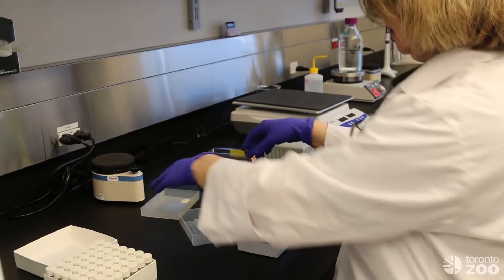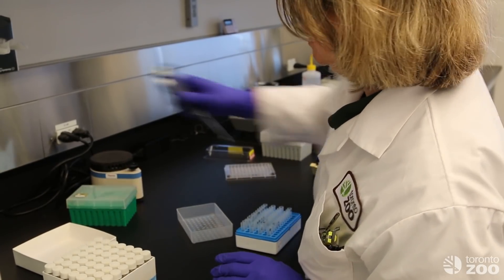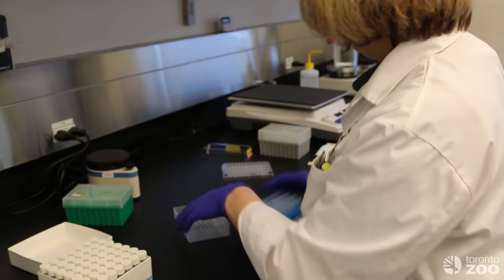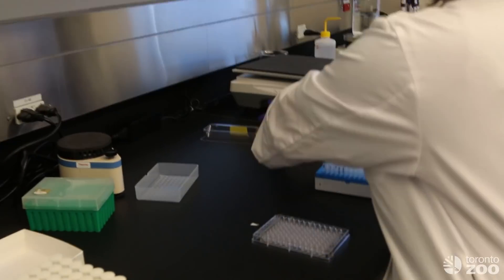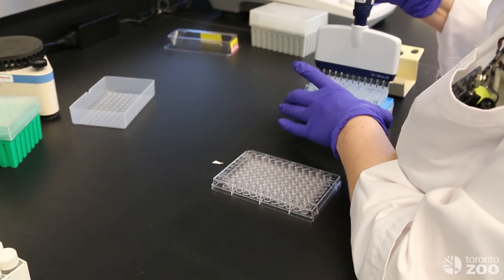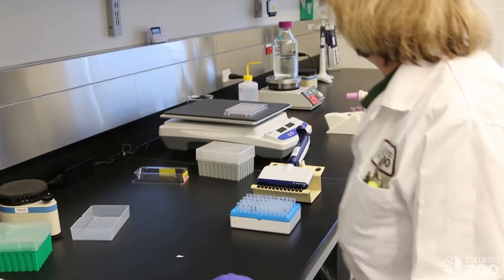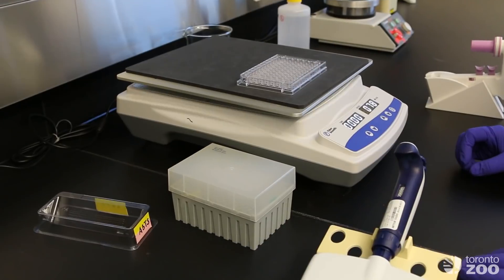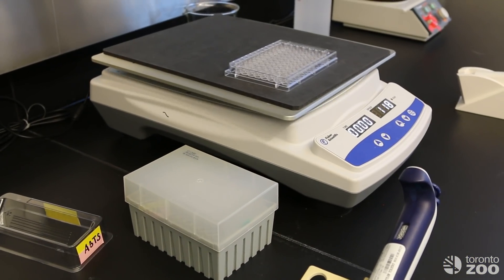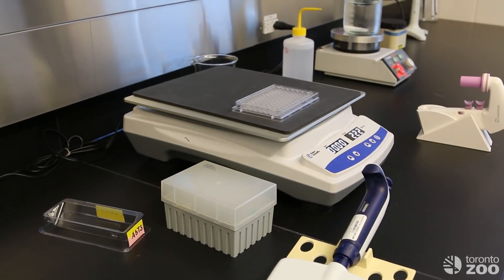Once all of Mestari's samples have been diluted we then have to load them on the plate. Once all of her samples have been loaded we would let them sit and incubate, which would happen for a couple of hours.